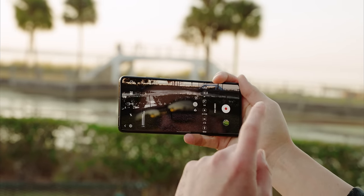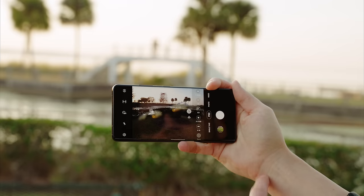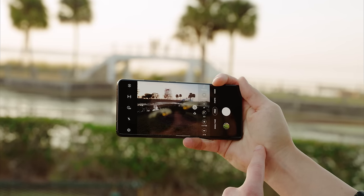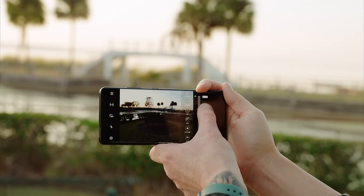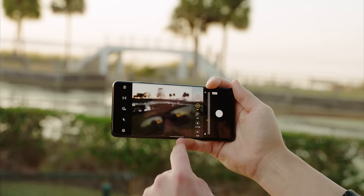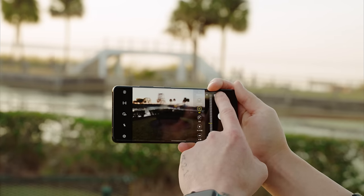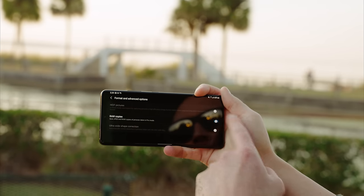Pro Photo mode has the same manual controls: ISO, shutter speed, exposure compensation, and focus. If you tap on Focus you'll notice Focus Peaking, which turns green as you adjust. Another benefit of Pro Photo is shooting in RAW — go into Settings, then Format and Advanced Options. The new thing with the Galaxy S21 is that it shoots 12-bit RAW, up from 10-bit, giving you more information to work with in post.